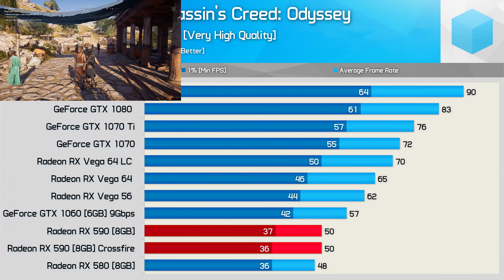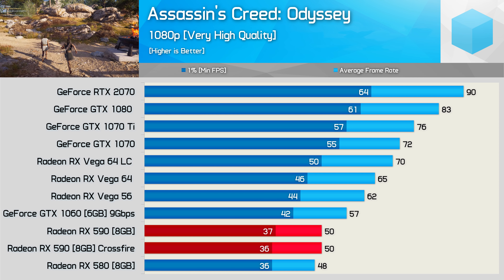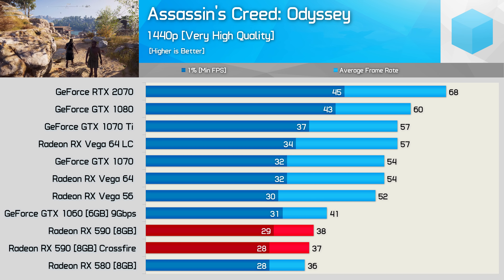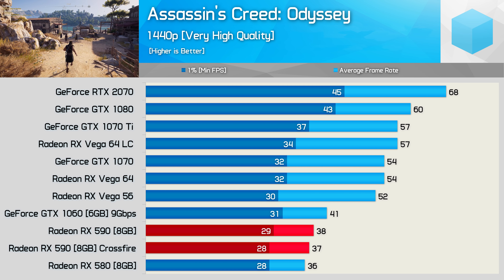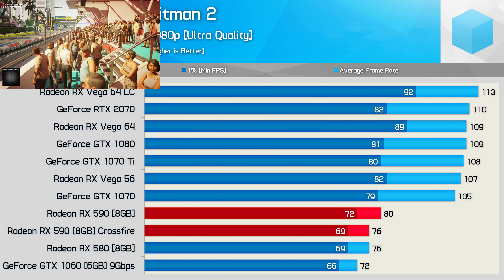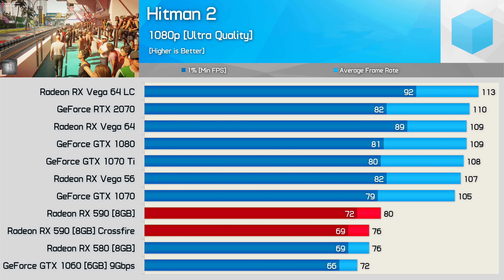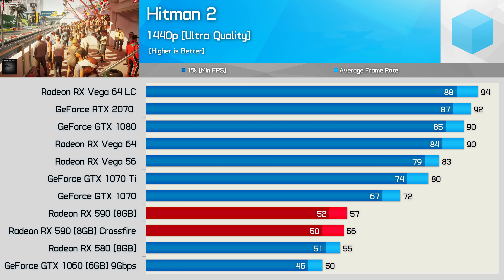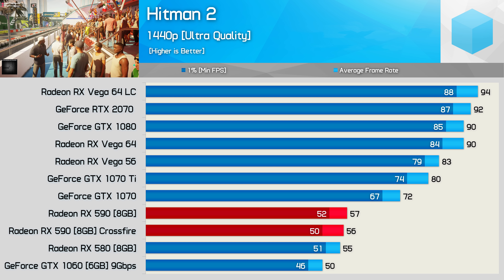AMD's Radeon GPUs perform quite poorly in Assassin's Creed Odyssey, so unsurprisingly, Crossfire support is non-existent in this title — whereas the 590s were faster than the RTX 2070 in Strange Brigade, here they're 44% slower. Moving on to Hitman 2, and again another title lacks Crossfire support, and therefore running with the technology enabled actually slightly reduces performance. This is also seen at 1440p, so we have another example of why multi-GPU technology really isn't a good investment.